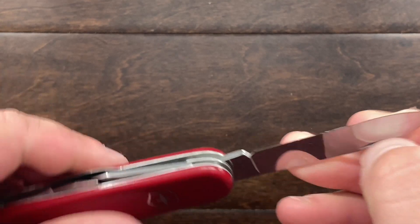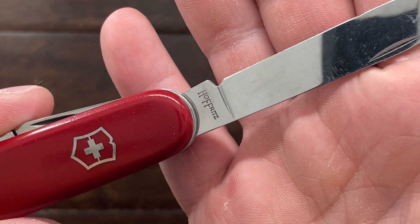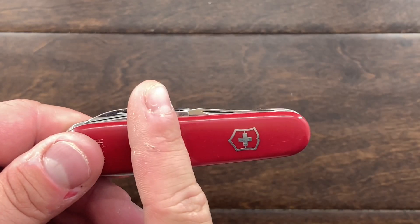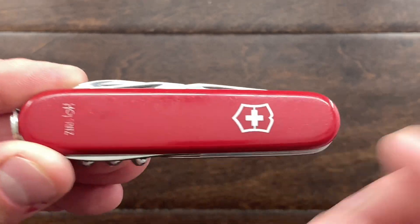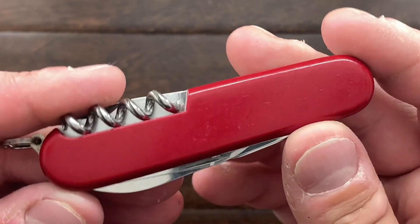I'm just really happy to be able to say that I have a Hoffritz stamped Standard in the collection. I am going to give all these blades a very light polishing, fix that pen blade, and then polish these scales. I'm going to be very careful about this etching, and then it will look brand new again, or at least close to it.